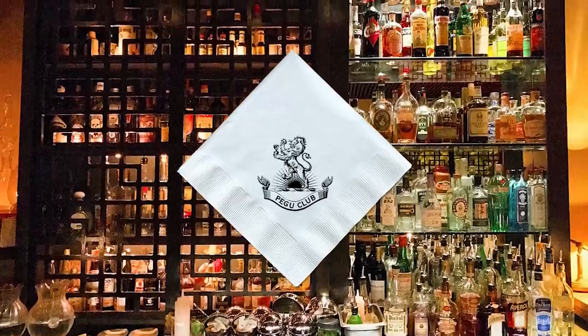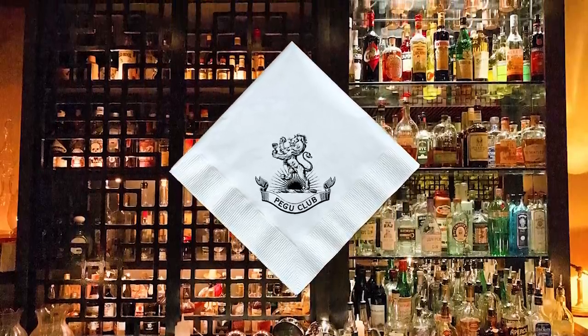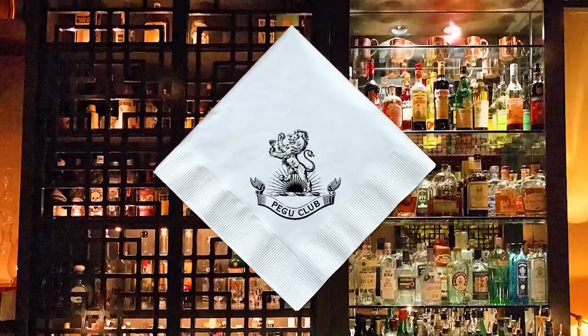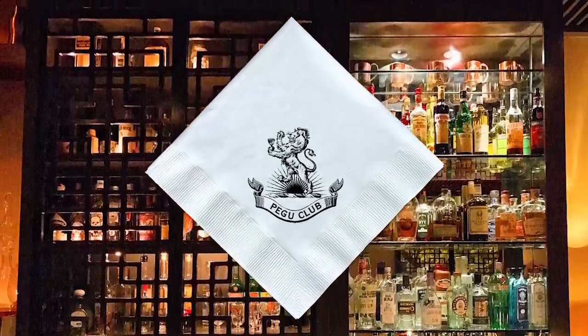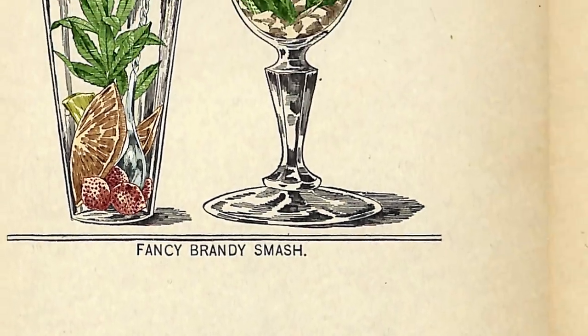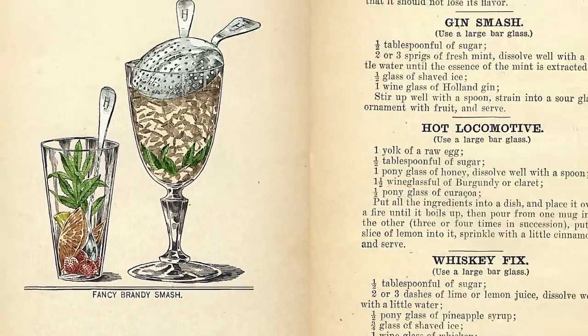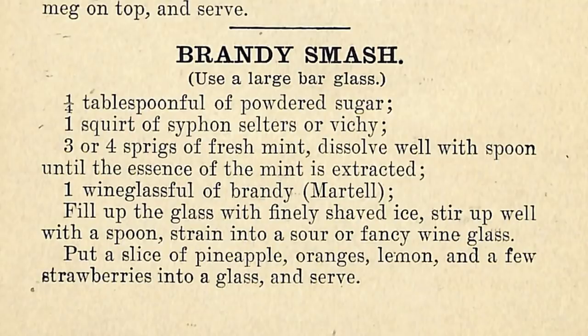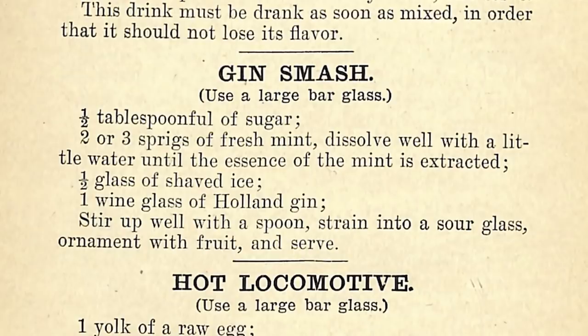At the Pegu Club on a trip to New York, Meyer had Dale DeGroff's Whiskey Smash. DeGroff's version was a slight variation on the long-dormant category of drinks, the Smash. In America in the 1800s, particularly around the Civil War, it was a popular template to plug a spirit into — you'd have the Brandy Smash, the Whiskey Smash, and the Gin Smash.